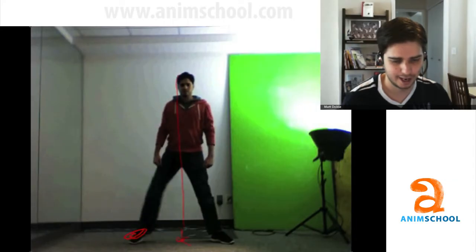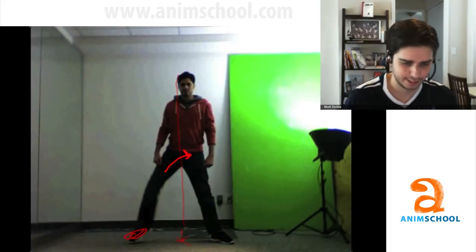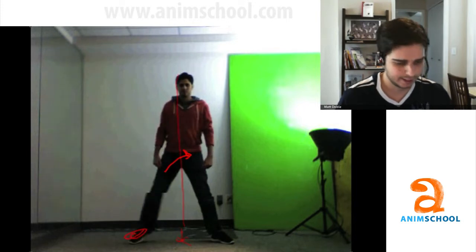Right now in my video, I'm trying to lift my screen-left leg — this leg — and you can see that it's only barely, I can only barely get it off the ground. While I'm doing that, I'm also shifting my weight a little bit over this leg. So it's almost impossible to lift your leg if your weight is not on the opposite leg. You can do it very little, but you end up shifting your weight over anyways.